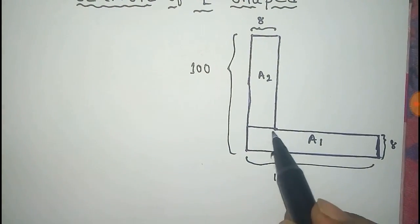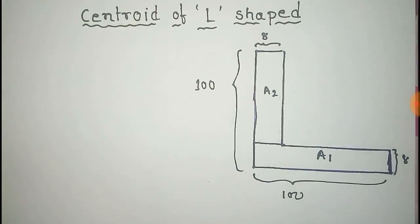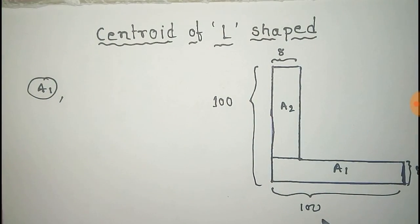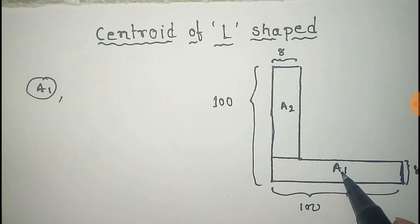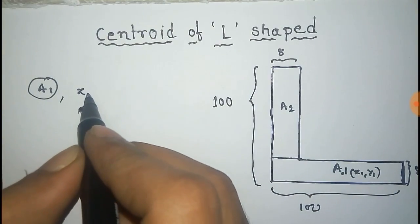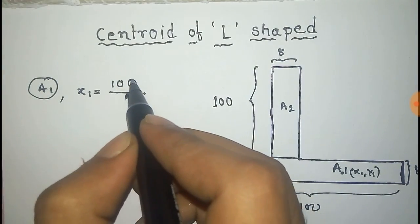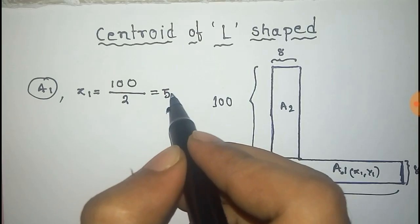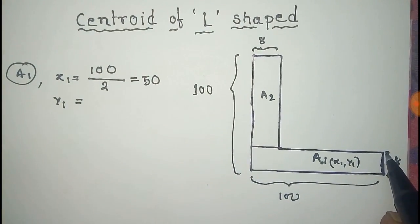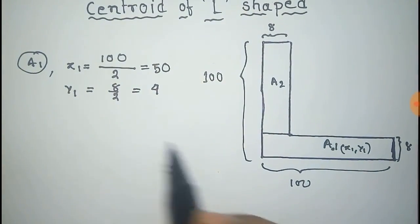For the A1 part, we have to get the center of mass. For A1, the center of mass is located at the middle, and we take this point as (x1, y1). So x1 will be equal to half the length along the x-axis, that is 100 by 2, which equals 50. For y1, that is half the length along the y-axis, that is 8 by 2.